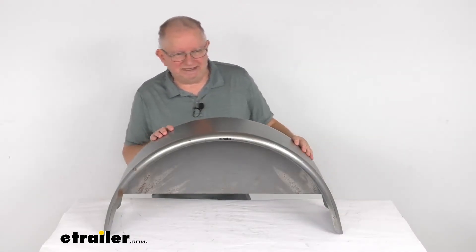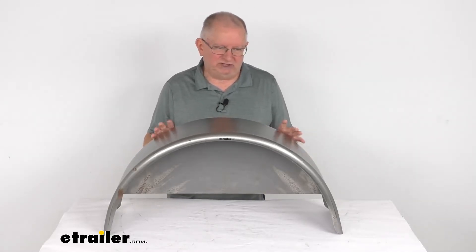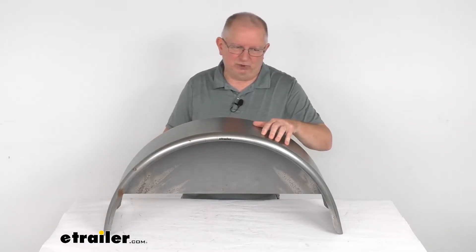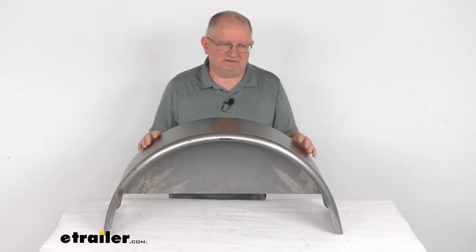This is a weld-on or bolt-on installation. It is not pre-drilled. The mounting brackets for a bolt-on installation are sold separately. One note I do want to mention: when you do install this to your trailer, you do not want to mount the fender using the backing plate. You always want to mount the fender itself to the trailer. This part is made in the USA.